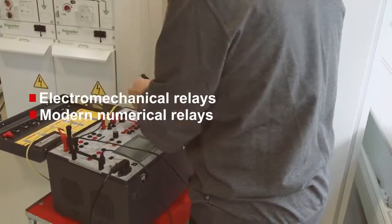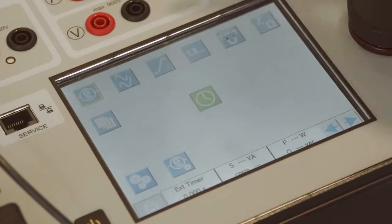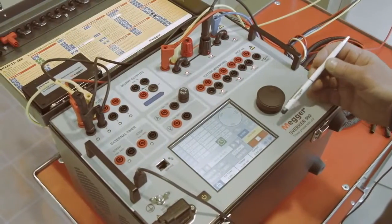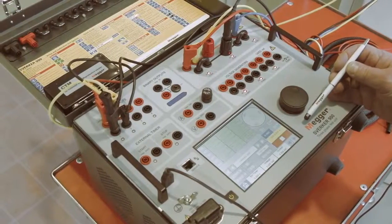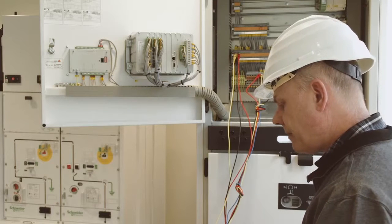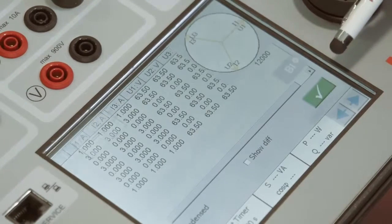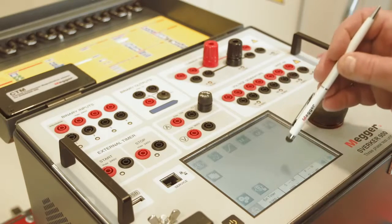From the touchscreen you can open various test instruments. With these you can test most common relay functions and determine trip levels and trip times. One of the instruments is dedicated to sequence-based relays like auto-reclosing relays. When testing auto-reclosing relays, the various stages can be programmed and then run as a sequence, and the results are automatically presented in a table and can be saved in a report.